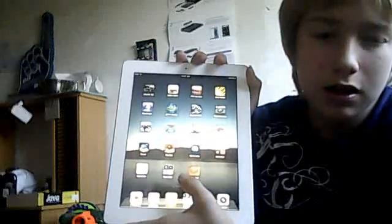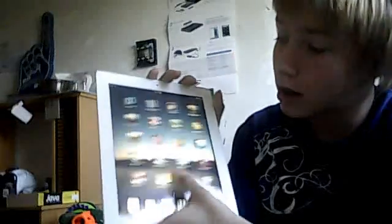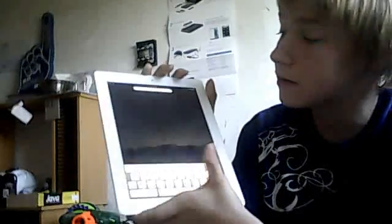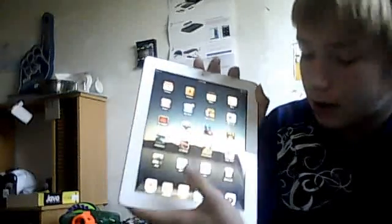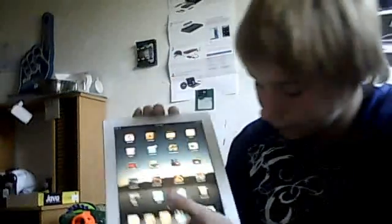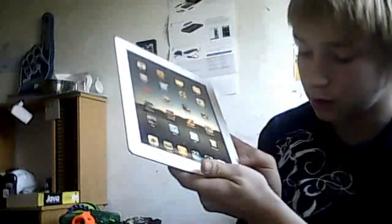This iPad is controlled pretty much the same as the iPad 1 — the way you control it and all. But things have improved. With iPad 1, all the apps crashed and stuff. It was just terrible.